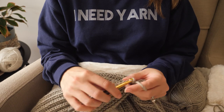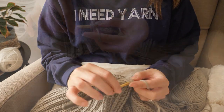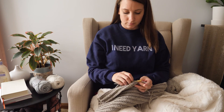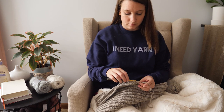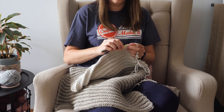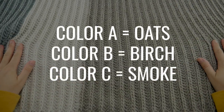Finish crocheting through your second ball of the same color. After you've worked the repeat through two balls of color A, at the end of the row add color B just like you added the new ball of yarn, crochet through that, then add the third color and crochet through that one too. When it's all said and done you'll have a larger color A stripe and two smaller stripes for color B and color C.